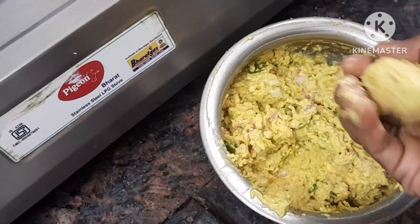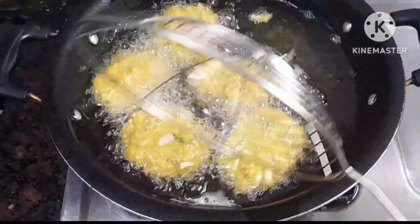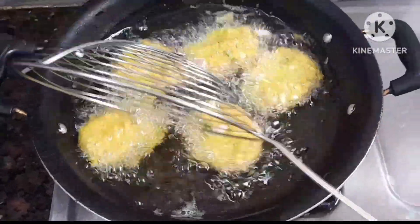Hi friends! Hello everyone! I have a new recipe for this day. That's the intro.